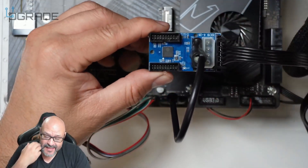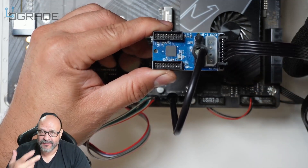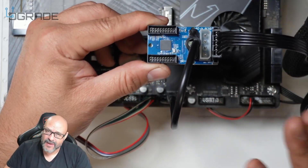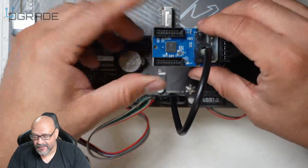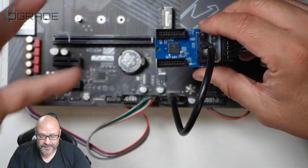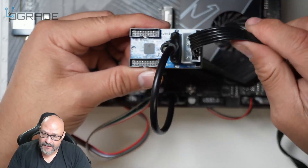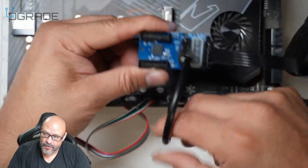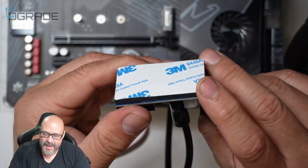These new towers come with a lot more components that require USB connections — water pumps, RGB lighting, fans, and more. Some older motherboards don't have enough ports for all of these. This hub gives you power and then two USB 3.0 ports from a single header. It also has adhesive so you can mount it in the back without worry.